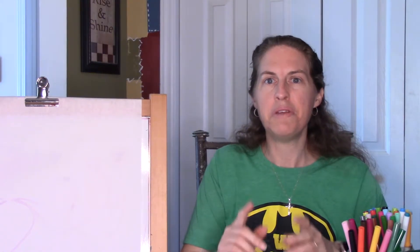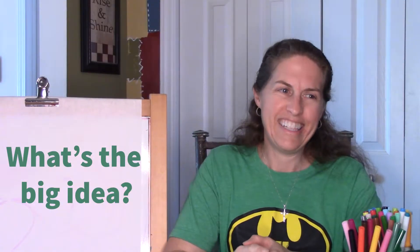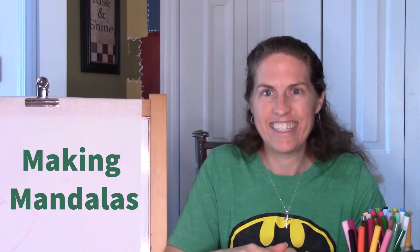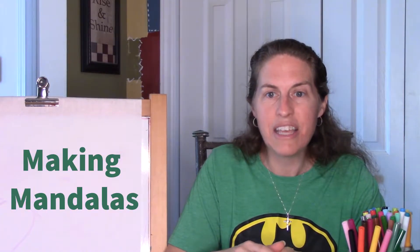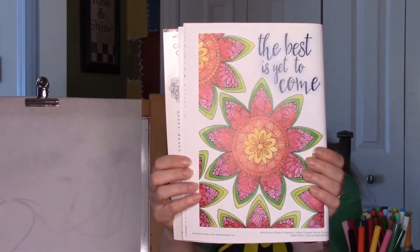So today, ladies and gentlemen, you might be wondering what's the big idea? Well, today we are going to create some mandalas. These mandala designs are amazing. So get ready because the best is yet to come.